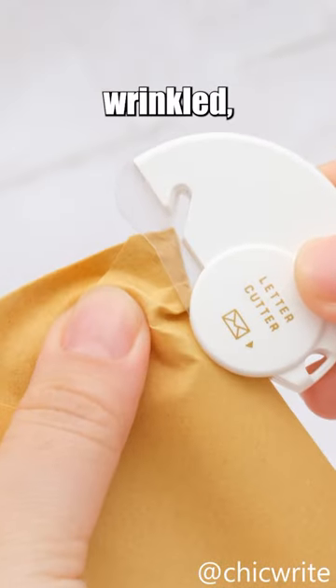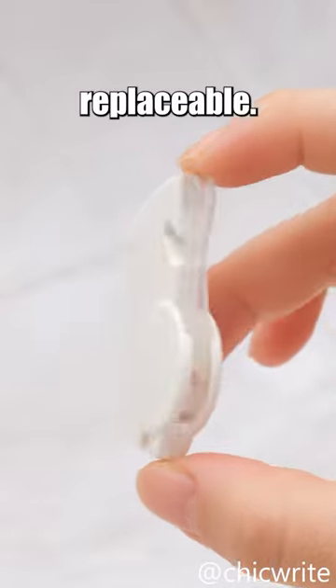However, it's worth noting that it may struggle with wrinkled, soft, or overly thick envelopes, and the blades aren't replaceable.